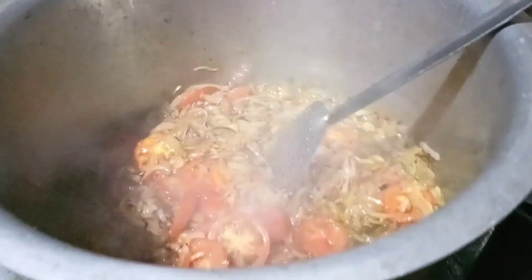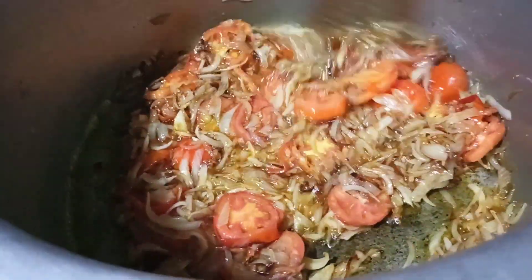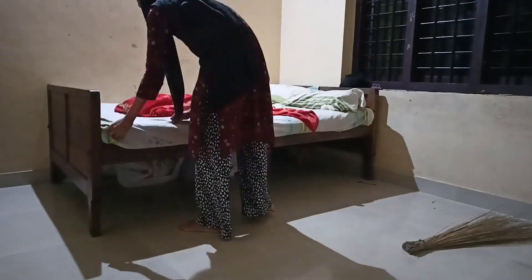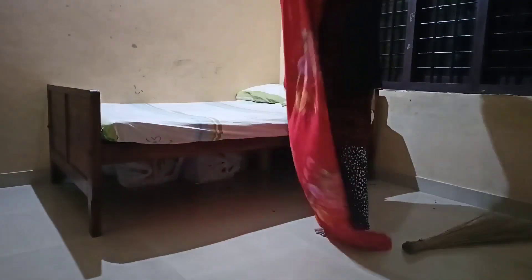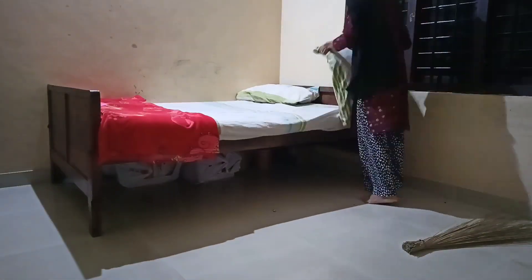We are going to make a lot of food for you. These are the same ingredients in the cooking. I am going to have a quick video — I will go to the kitchen.